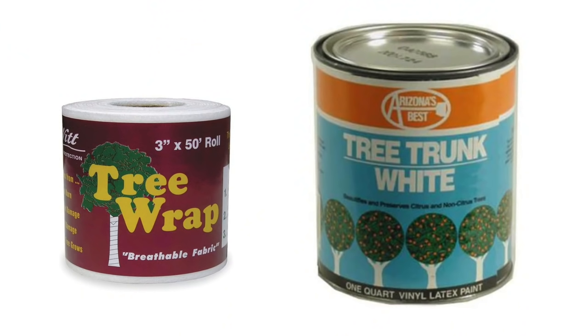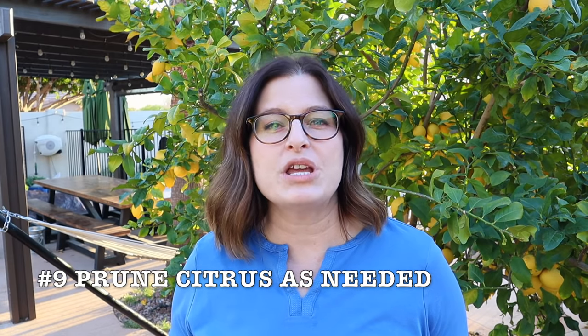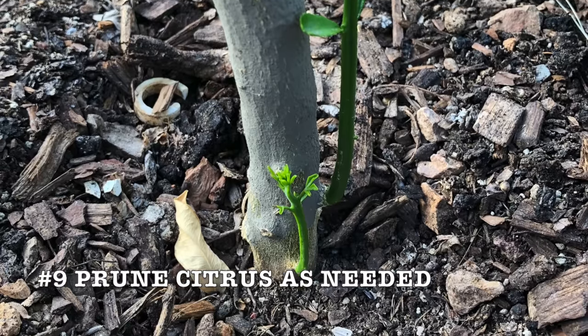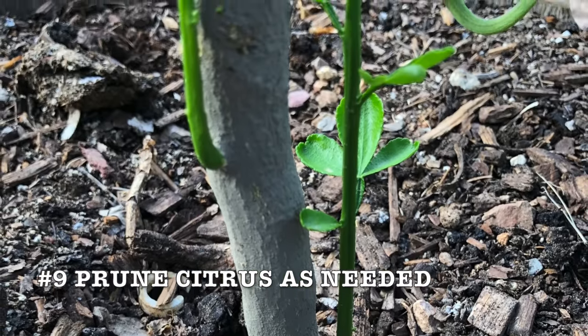When you prune citrus in containers, you are pruning the suckers below that graft union. Those suckers will grow straight up and sap energy from the tree.